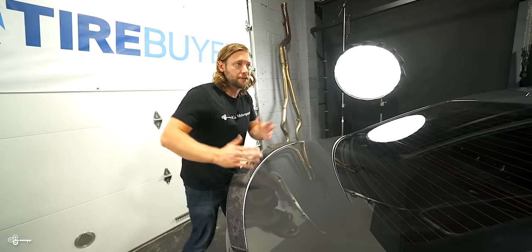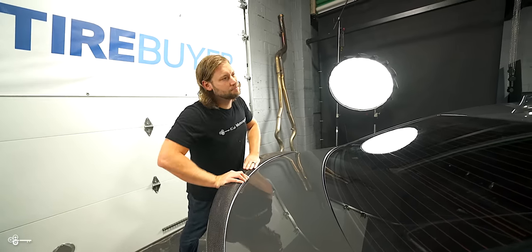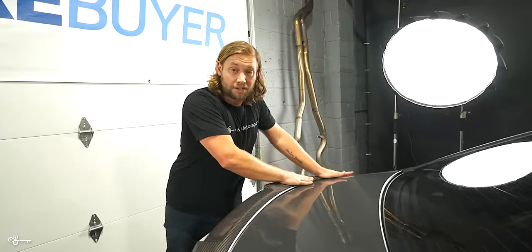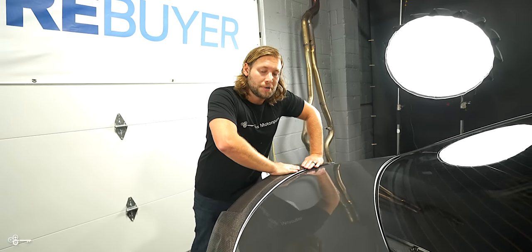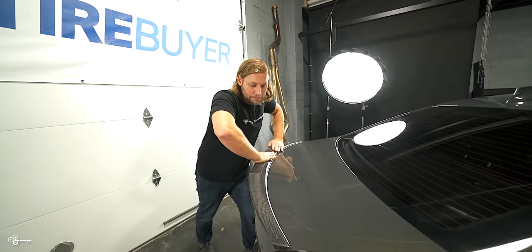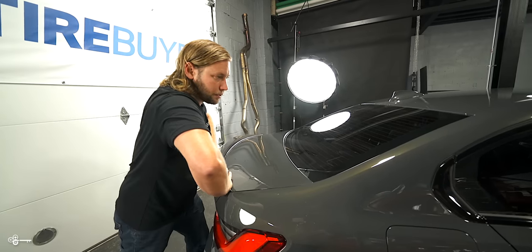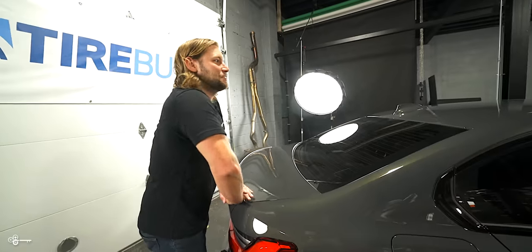Right now it's pretty warm in here — probably 65 degrees or so — so everything's going to adhere nice. If you're doing this outside and it's like 30 degrees, take a heat gun and just heat up your trunk before you do it, because that way everything's going to properly adhere. If it's too cold, sometimes the tape doesn't want to stick as well. And you don't want this flying off at a hundred miles an hour — you don't want to lose your sombrero. Let's wipe off my fingerprints and check it out.